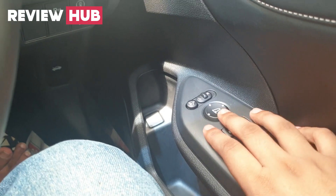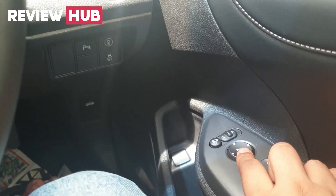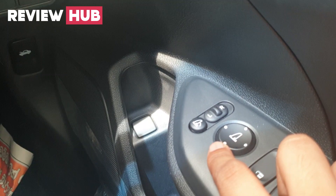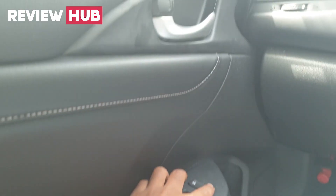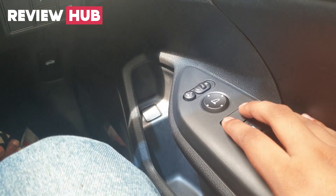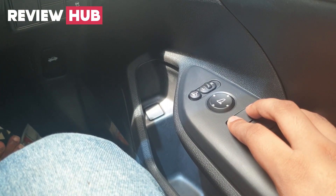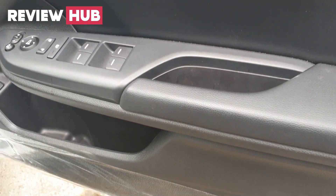On the door panel there are mirror adjustment knobs, window lock buttons, and controls to retract the side mirrors. There is access to the central locking system for both passenger and driver doors. There is also an electronic power window system and two door pockets with bottle holders.